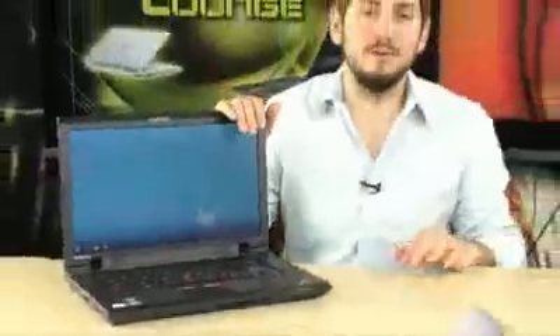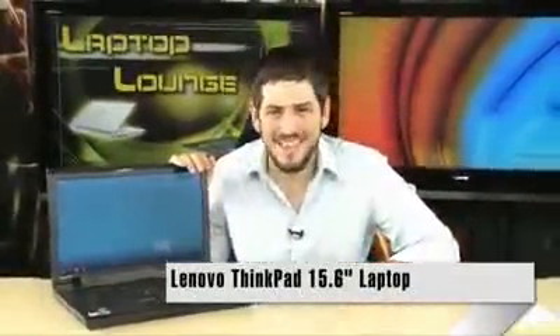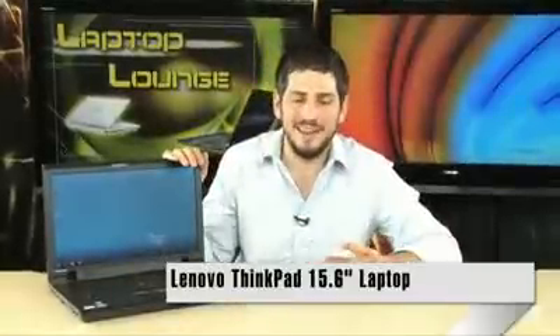You're looking at the SL510 Lenovo ThinkPad, an incredible 15.6-inch laptop. This has everything you could possibly want, and it does it in the way that Lenovo's been doing it for years, even before when they were IBM, in that very nice, professional, business-grade way. There isn't a lot of extra stuff on here, but it does have just about every feature — they just don't show it. It's not on the outside.